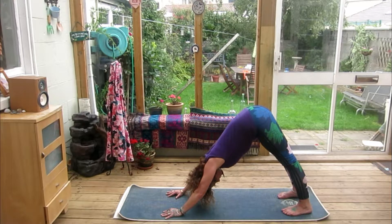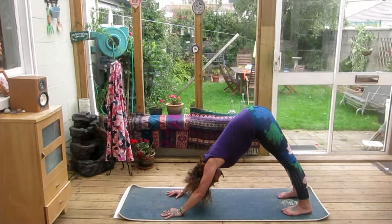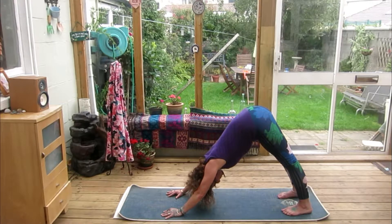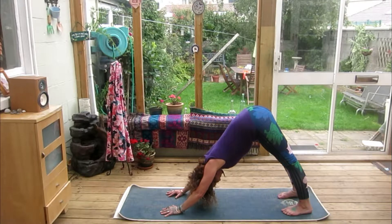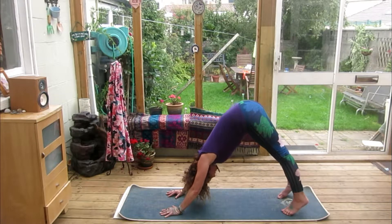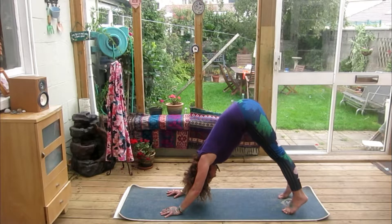Breathe deeply. If you know the ujjayi breath then move into it straight away; if you're not very familiar with it, we just restrict the glottis at the back of the throat. Breathe deeply, rotate the armpits towards yourself and turn them in. Come up on an in-breath all the way up onto the tips of the toes, then exhale the heels back to the floor.